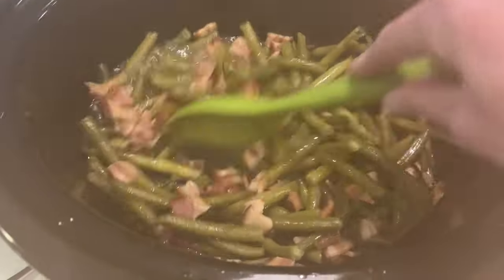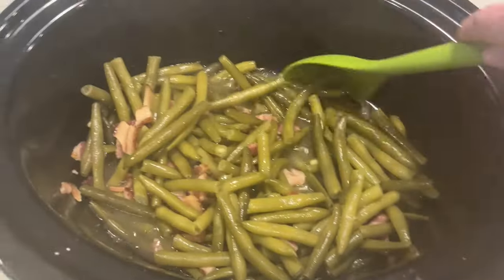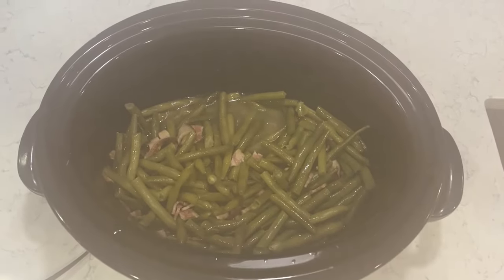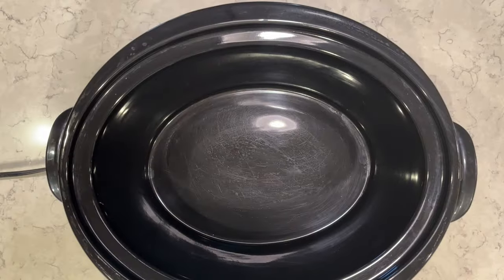It comes out really, really good. The green beans are perfect, nice and tender. I definitely like my green beans a little bit on the softer side — I don't like them too crunchy. They cook really great steaming in there with the broth. Really great side dish, and in the crock pot it's just so easy.